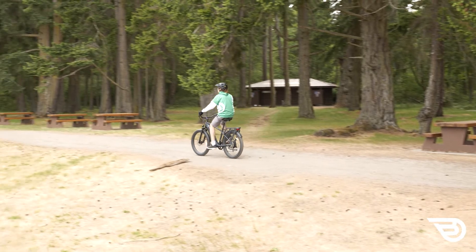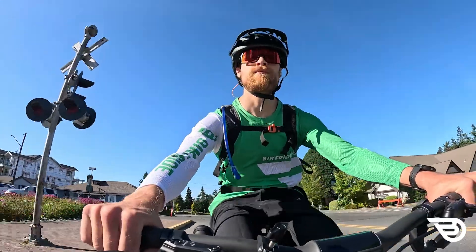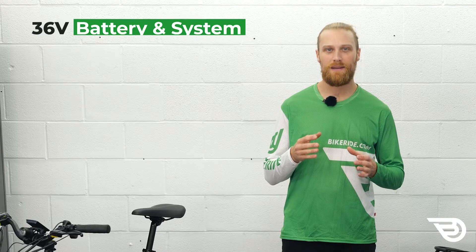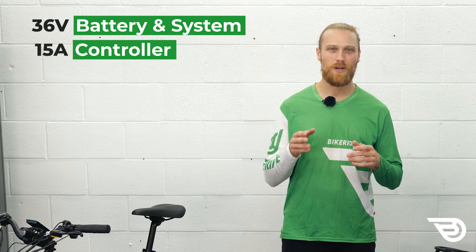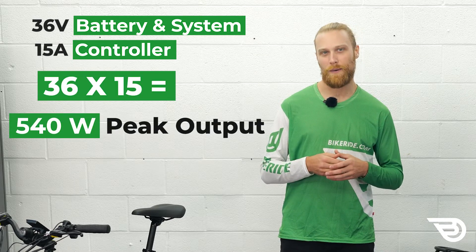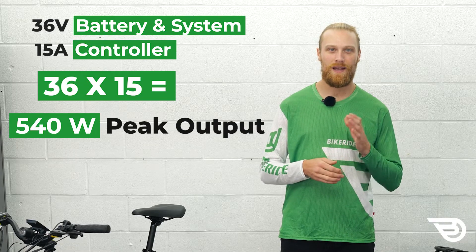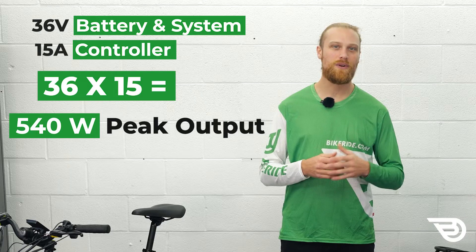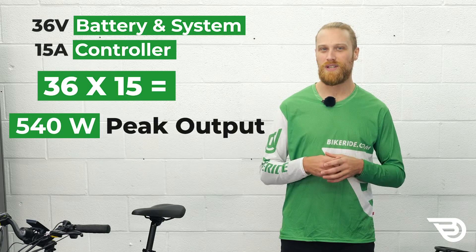It's important to take into account your battery's voltage and the maximum current in amps that your e-bike's controller can handle. An e-bike with a 36 volt battery and a 15 amp controller is capable of putting out 540 watts at peak power, where 36 times 15 equals 540. This is the case even if it's advertised as having a 250 watt motor. So you might be getting more power than you originally expected.